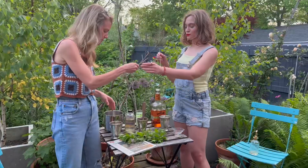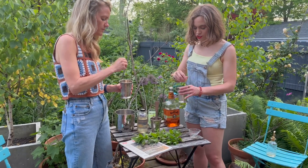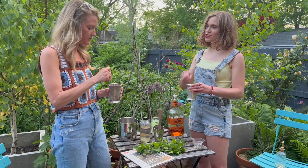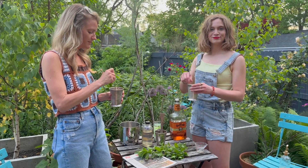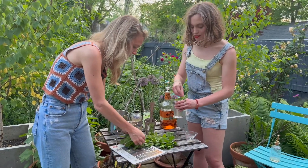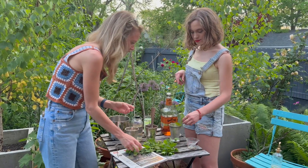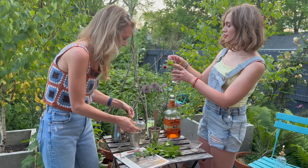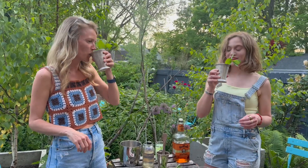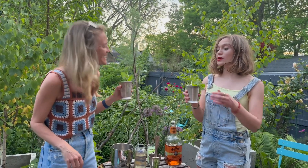Give it a little stir — we'll use these pretty little stirrers my friend John gave me. Stir, stir, stir, then garnish with a pretty mint sprig. Cheers! What day is it? Thursday — Thurby Thursday! We're last-minute derbying, but I feel like that's just the way. Thank you, Lindsay!